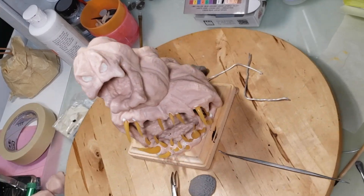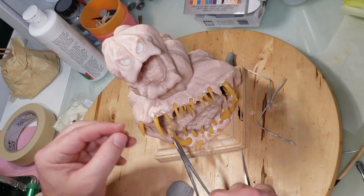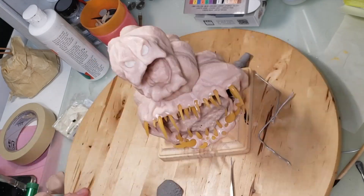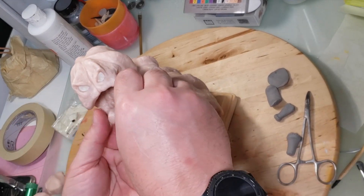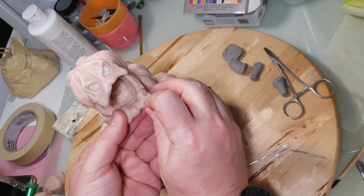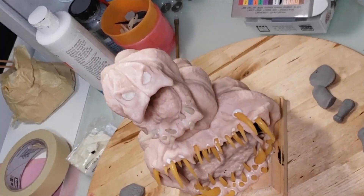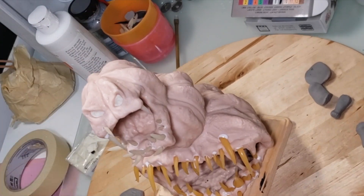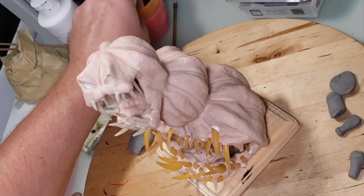I like these mouths that have wicked teeth all over the place — kind of like a Venom-looking mouth. I do end up adding more teeth later. I'm doing the same for the top part of the mouth. I have a box full of all kinds of teeth I've made. I plan on painting all these teeth brown — I want them to look like plant teeth, a brownish-green color.